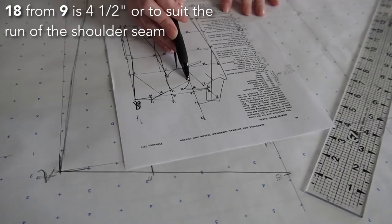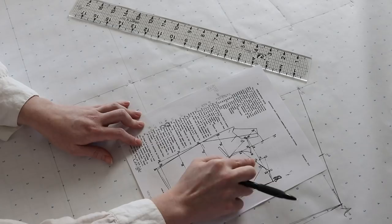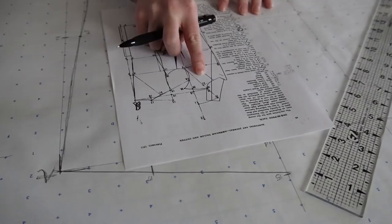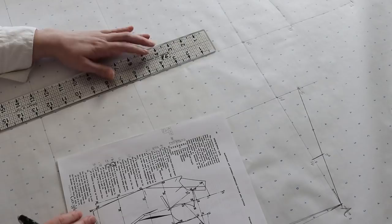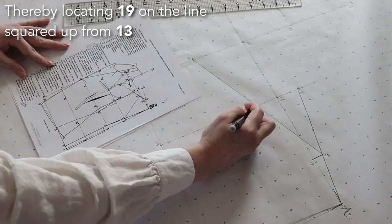Step 18 from 9 is four and a half inches, or to suit the run of the shoulder seam — this is the angle you're going for fashionably during this era. If you need to adjust how it fits on your shoulders, you're more likely to adjust the front angle; the back angle is very much a fashion thing. If you're dealing with a very large broad back, you might want a lower number; if you have a really small back, you might want a higher number. Since I'm not way off their measurements, I'm going with the four and a half they recommend. Connect 17 and 18, thereby locating point 19 on the line squared up from 13.